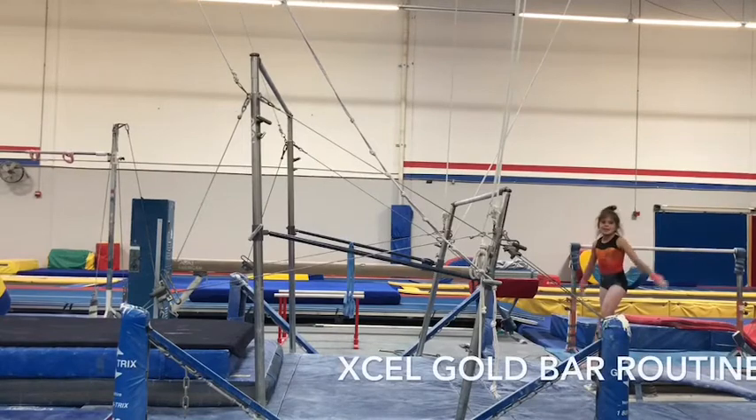Audrey is going to put her bar routine together now with her catch to the high bar. Let's see how it goes. Go for it, Audrey.